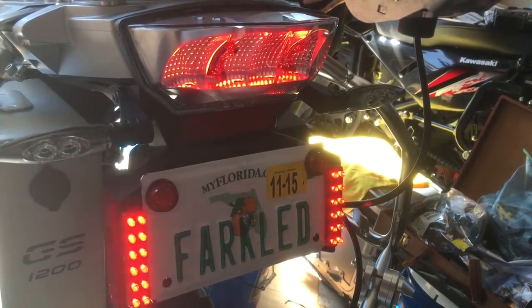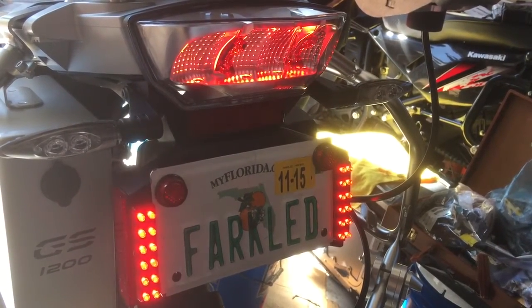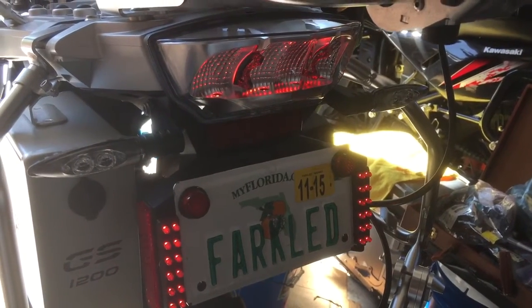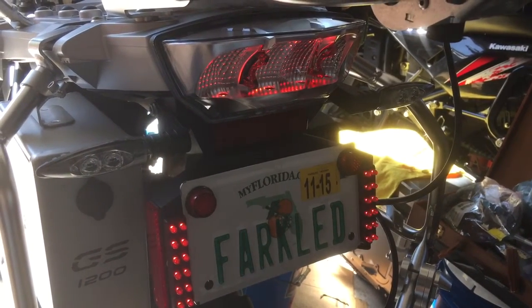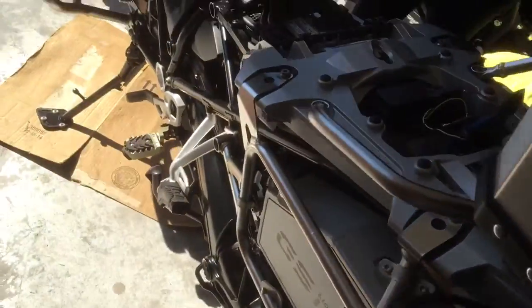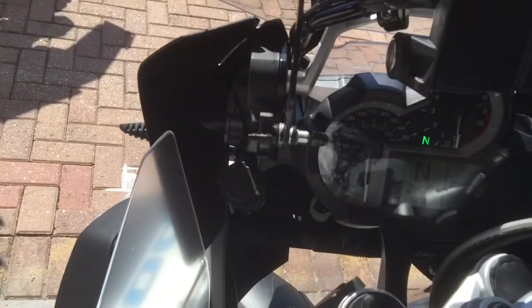If we hit the brake — it's sort of tough to see in the video, but they all flash at exactly the same time. It's really nice. There's no CAN bus errors at all. I'm going to go ahead and start the bike now, just so you can see that there's no CAN bus errors even when it's running.